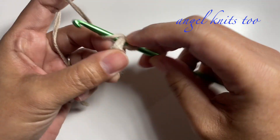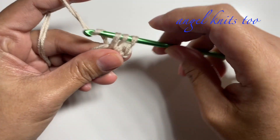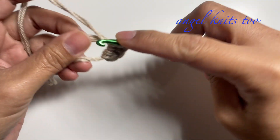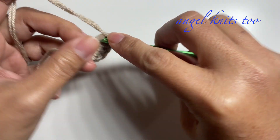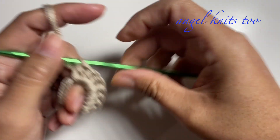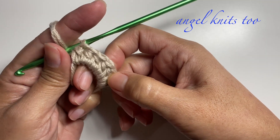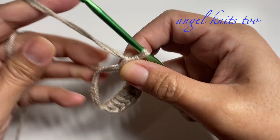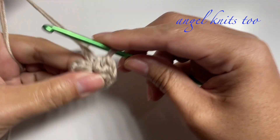We're going to make eight half double crochets on our magic ring. The size of this basket can easily be adjusted depending on your preference — if you want it a little bigger you can do so. We're going to start with a magic circle and eight half double crochets: one, two, three, four, five, six, seven, and eight.